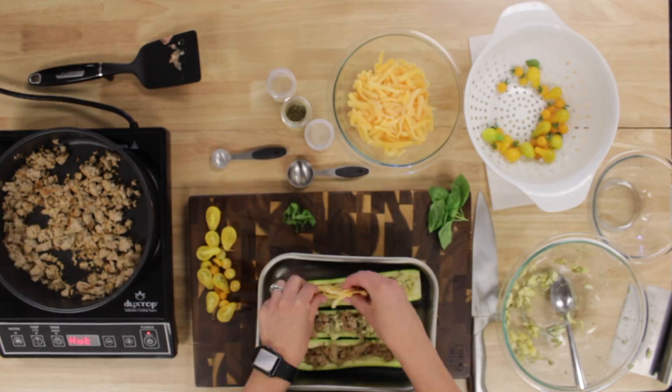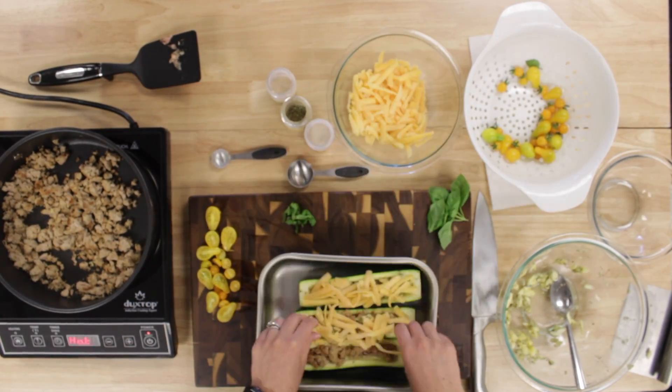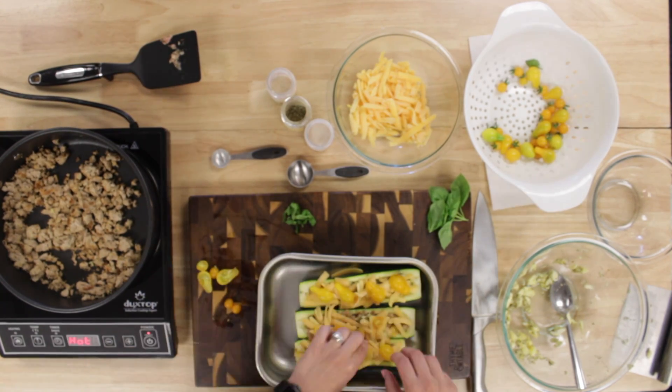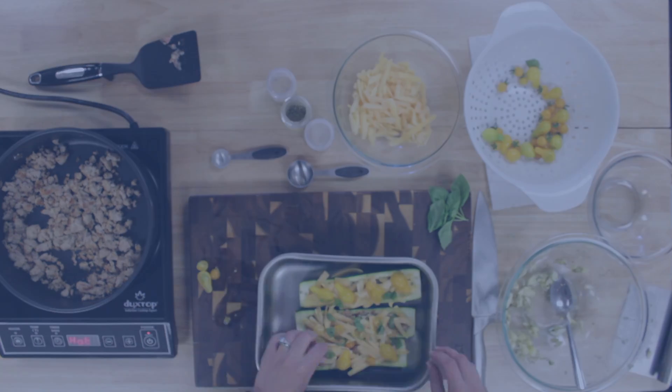Now that it's done most of its baking, we needed to add the cheese, tomatoes, and the basil, and then put them back in the oven until the cheese is melted, which was only about three minutes.